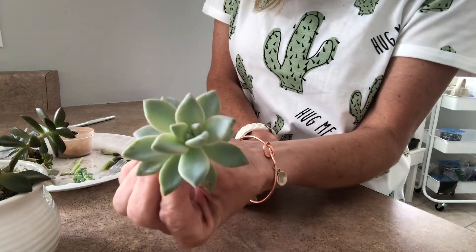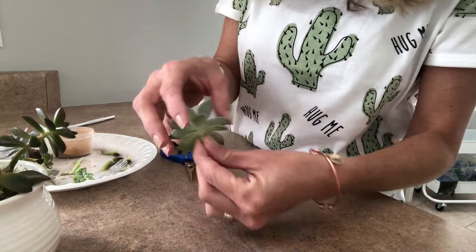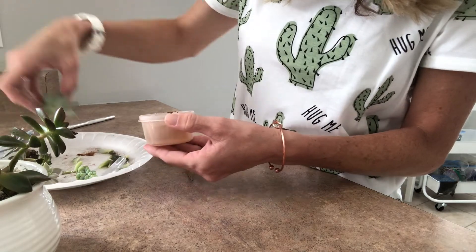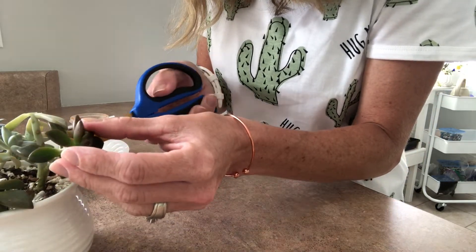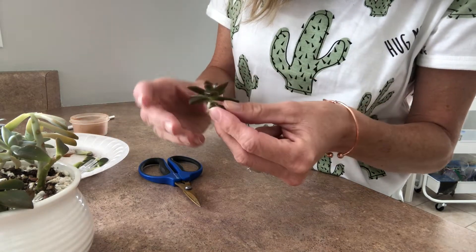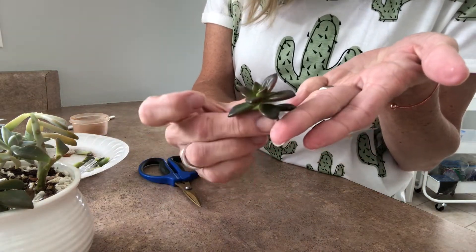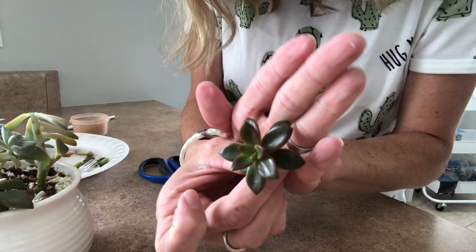I think I'm just going to leave it like that. She does have a little bit of a curve to her, but I'll just plant her straight down in the ground, she'll be okay. You can see that pretty purple and reds and greens in there — hopefully you can see that.